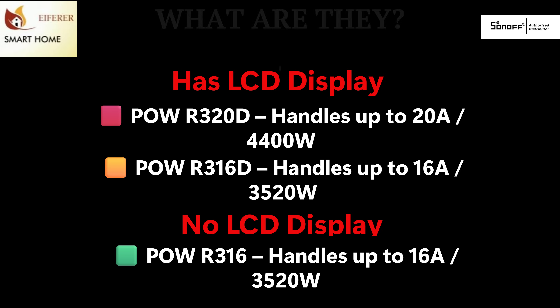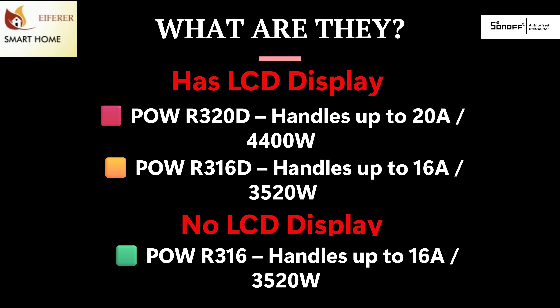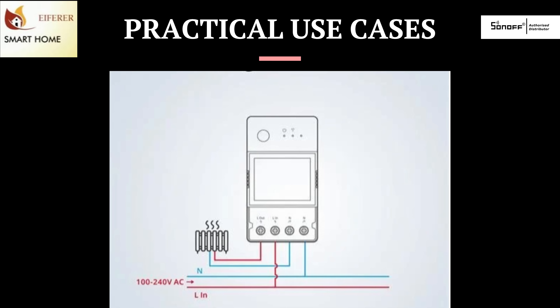Let's dive in. The Power Elite and Origin Series is Sonoff's professional-grade DIN rail smart relay with built-in energy monitoring and overload protection. Now let's explore how the power range fits perfectly into your home or small business.